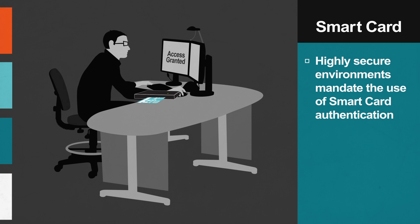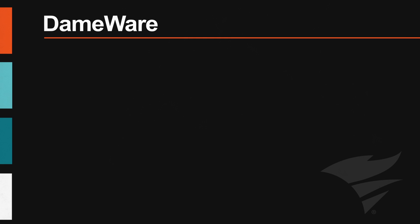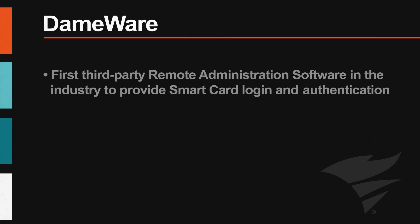The U.S. Department of Defense has used the Common Access Card for years as their smart card implementation. Dameware was the first third-party remote administration software to provide smart card login and authentication. This was implemented for the U.S. Army in 2006 to fulfill their high security requirements.